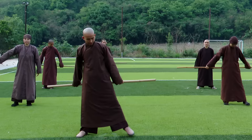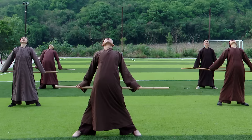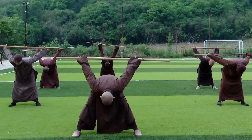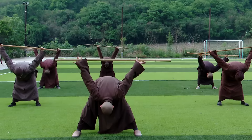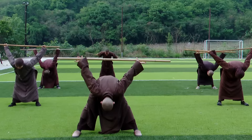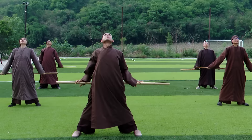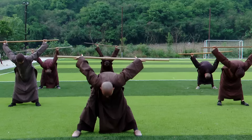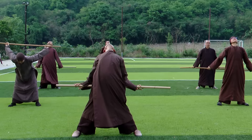The second exercise: Look to the Earth. Stand with your legs wider than shoulder width apart. Hold the stick behind your back, breathing in, backward, and then breathe out, bend forward. One more time. Rest.